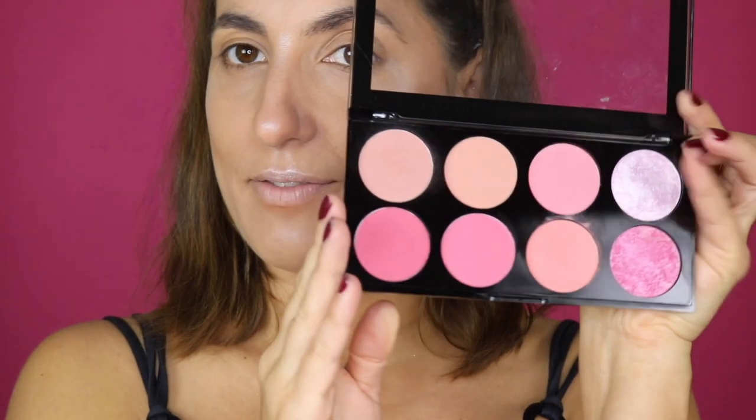I'm using the blush - I always forget the blush. I don't wear blush in my everyday life, so I always forget to put it on when I do makeups. I know you're supposed to put it on before the highlight, but it doesn't really matter in the end. I have this really pretty palette here.